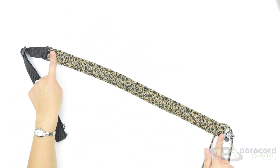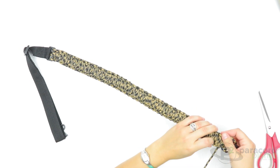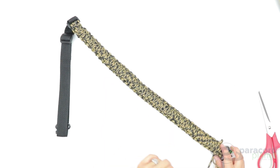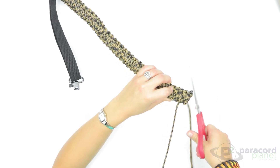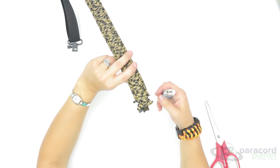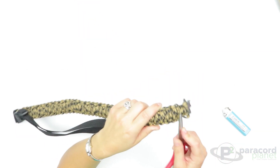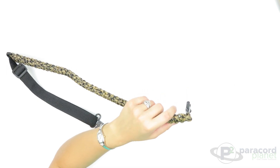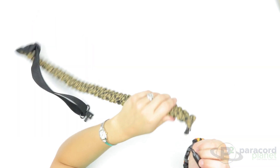Now that you have made the King Cobra over the entire sling, you are nearly done. All we need to do is cut off both ends of the paracord, burn them, and flatten them out. If you want, you could run them through a few of the loops, but it's not completely necessary. Simply cut at the base, take your lighter and burn where you just cut, being careful not to burn any of the other paracord. The burned ends may turn a little white, so take a permanent marker and fill that in to darken it up and make it less noticeable.